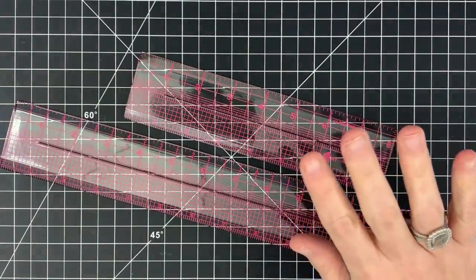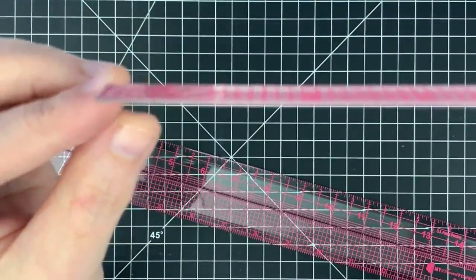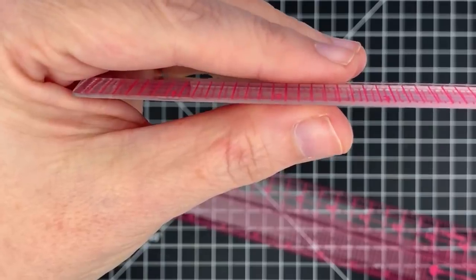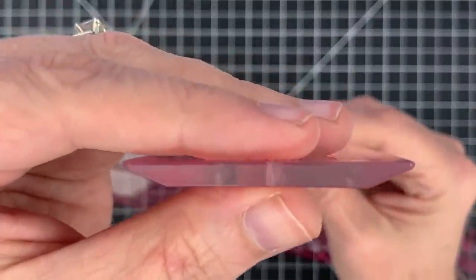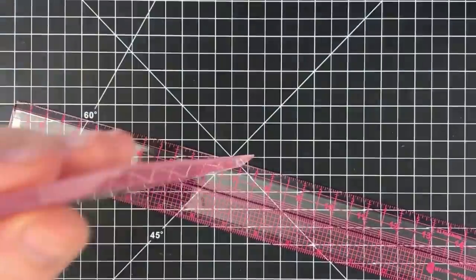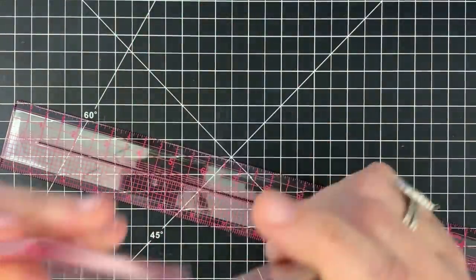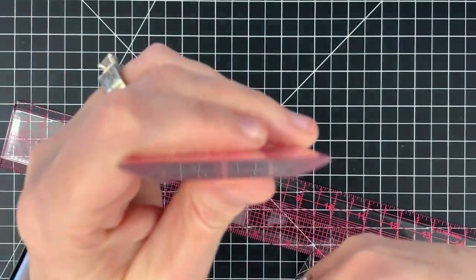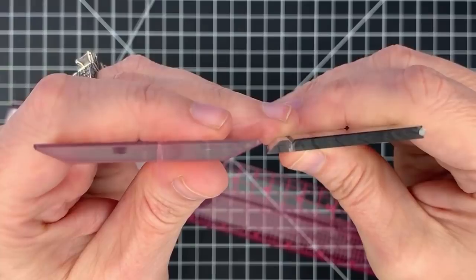In classic Misty style, the quality of this ruler is insane. First off, look at the thickness of this ruler — that's me holding it straight up, not at an angle. Let me measure it: it is a little over an eighth of an inch thick. In comparison, here's my Tim Holtz ruler versus the Misty Cut A Line — look at the difference.